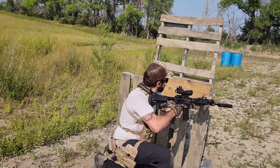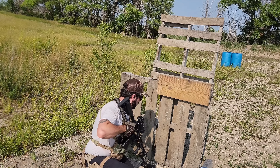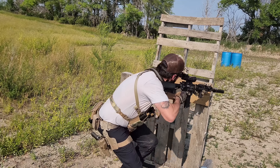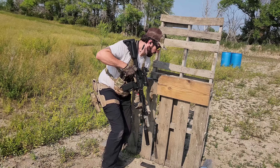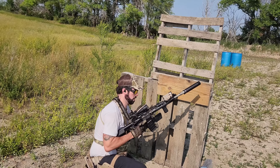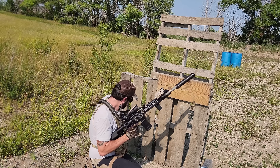Just as a quick tip — Wilson Combat rifles are very expensive because of their amazing QC and the materials they use, but the components aren't very expensive. In fact, they're relatively affordable for the quality. If you're a builder, you can get your own Wilson Combat put together pretty affordably compared to a complete rifle.